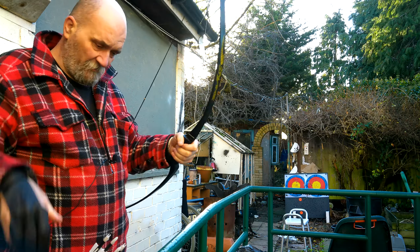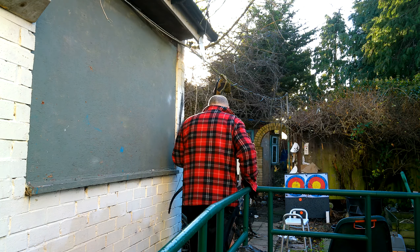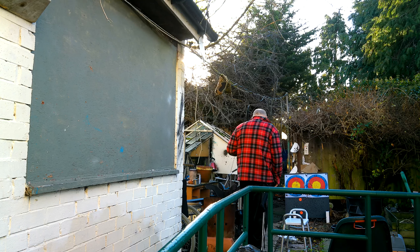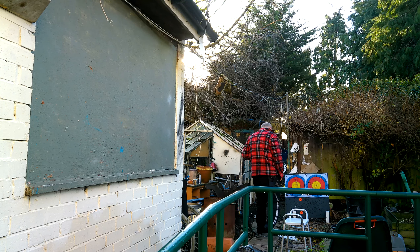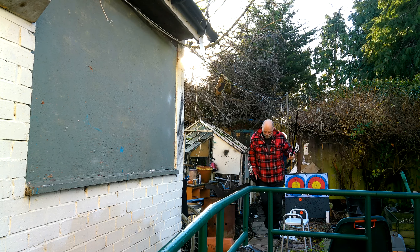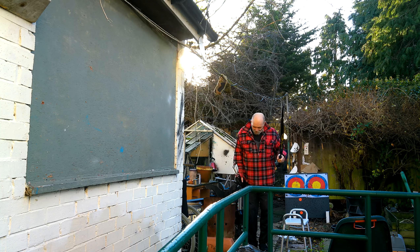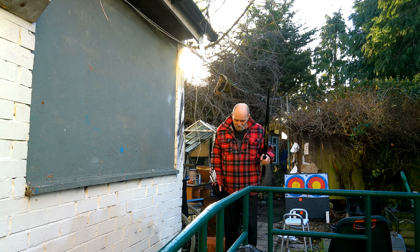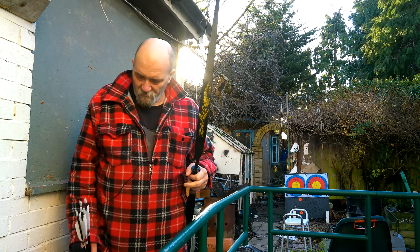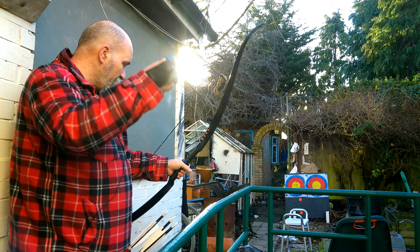I'm going to go have a look and see where they've gone - hopefully we'll be somewhere near. It's very bright today, my eyes are not working so well. We're actually on a level with the center of the target, we're in between the two target faces. I was aiming at the right-hand edge of the right-hand target - this is the problem I've got at the moment, aligning with the center of the target. I'm okay with elevation now.